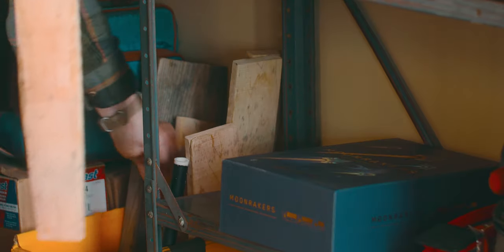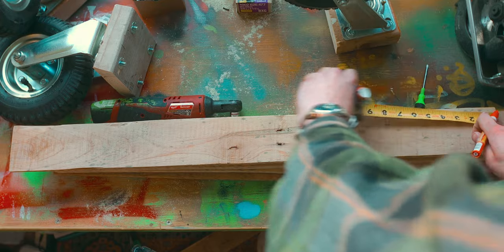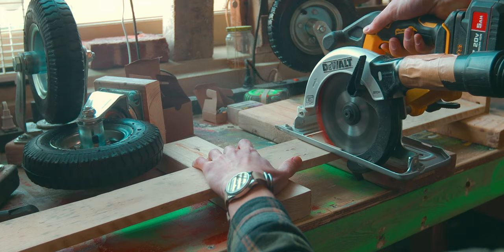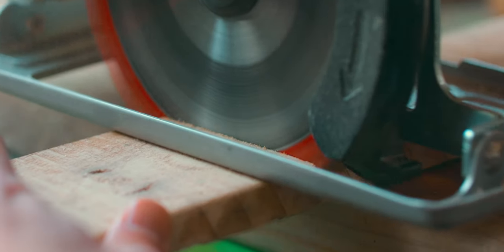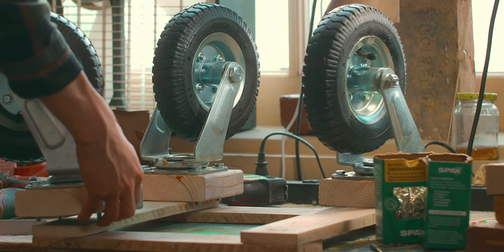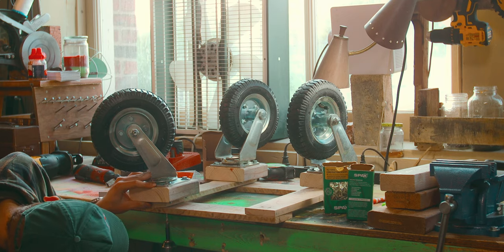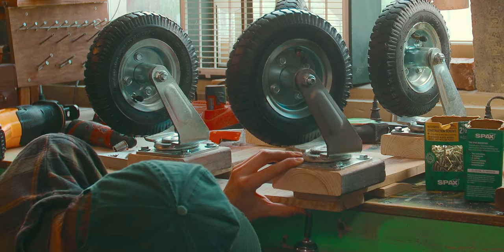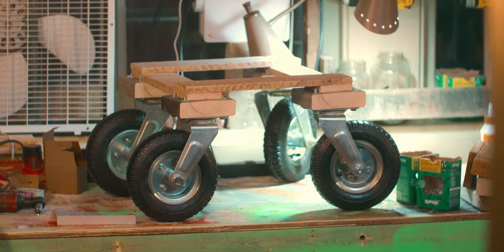Once the wheels all have appropriate mounting points, I just need a frame for the chair to actually sit on, so it's time to make use of that pallet wood. So this little skateboard that we've built is actually pretty cool.